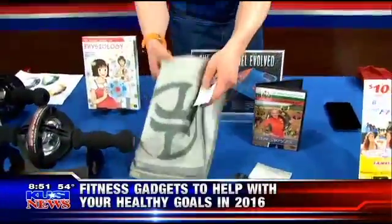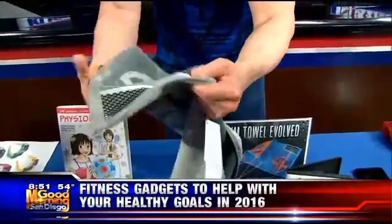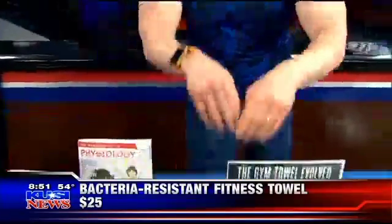This is TowelTech. It has antimicrobial fibers so it doesn't smell and it doesn't get odor. But more importantly, look — there's a big zipper pack right here for your smartphone. You can put your phone and your keys and everything else in it, and plus there's a magnet so you can stick it to the equipment.